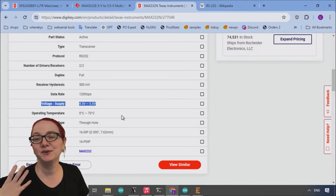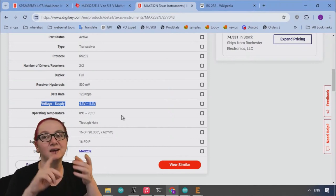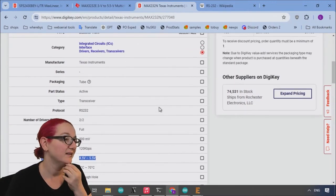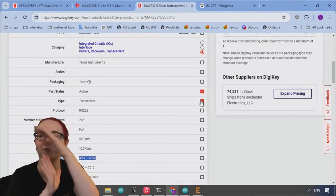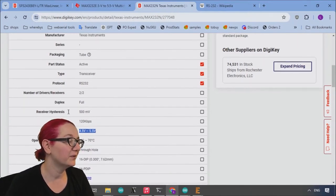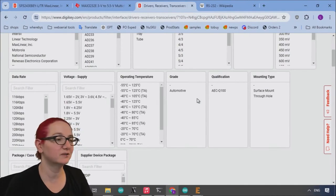So let's look for something that's surface mount rather than through-hole, can run at 3 volts as well as 5 volts, and can go a little bit faster than 120 kilobits. To save time, let's click through some filters to fast-track us to the search we want, because we definitely want transceivers that do RS-232. We'll set the data rate and do the package and case later.